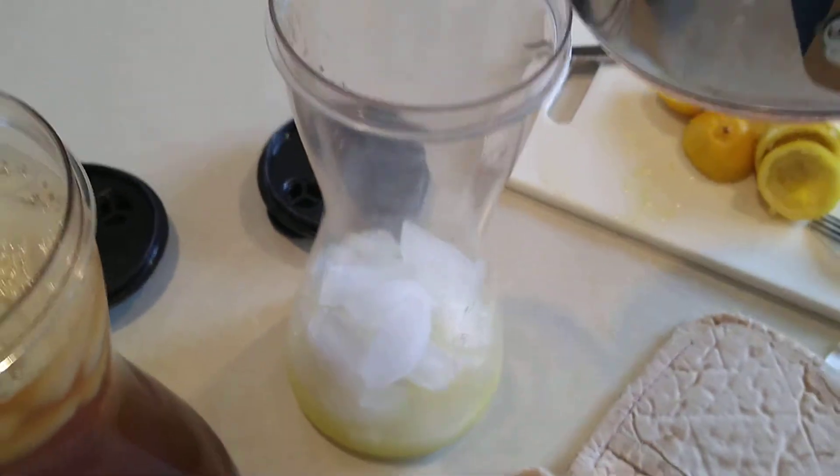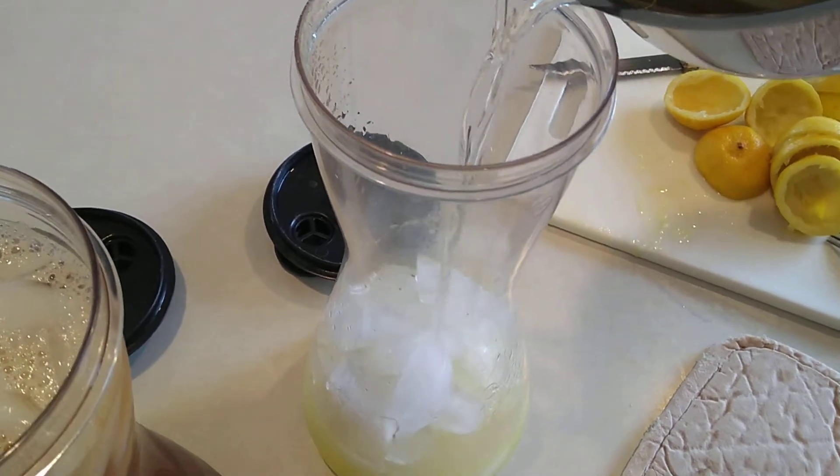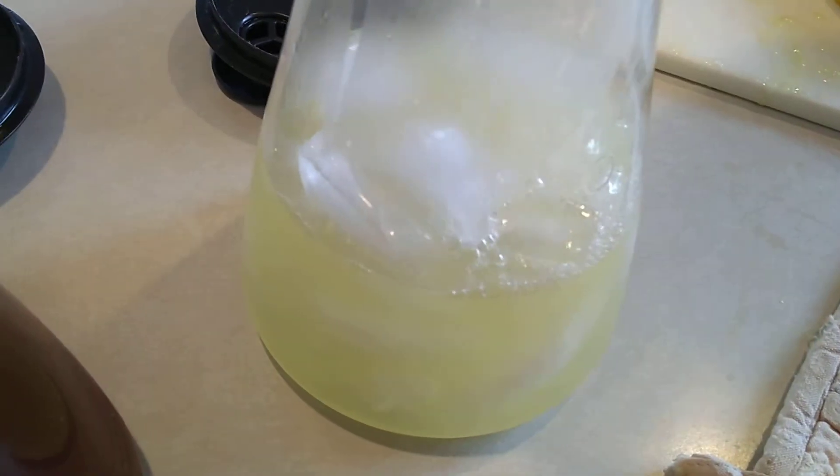Now we're gonna add the simple syrup to the ice, being careful because it's super hot, to pour it directly on the ice.